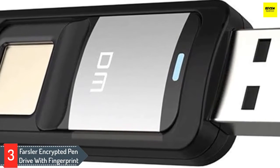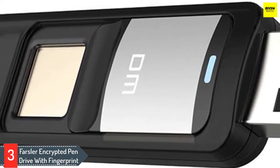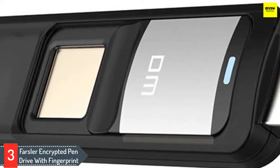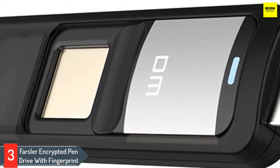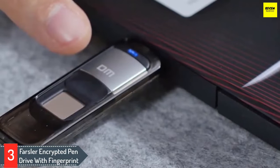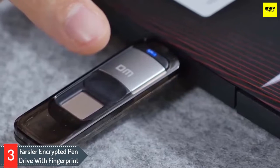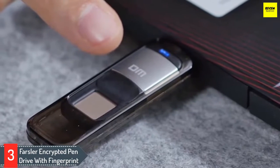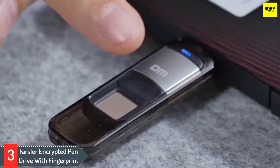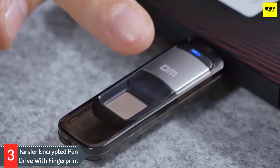Moreover, it's compatible with Windows, macOS, and Linux systems, making it ideal for smaller file transfers. The biometric verification process is quite fast. It has a particular folder that you can access through biometric verification only. Therefore, it's partially encrypted but good enough for low-end applications. Its price range makes it a highly affordable USB. Unlike other encrypted USBs, it doesn't require any activation password. You can keep the essential files in the hidden folder that is accessible through the fingerprint only.